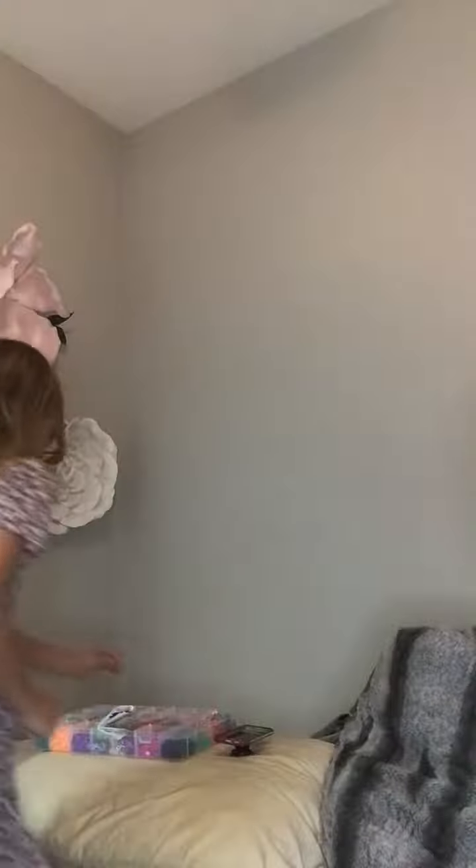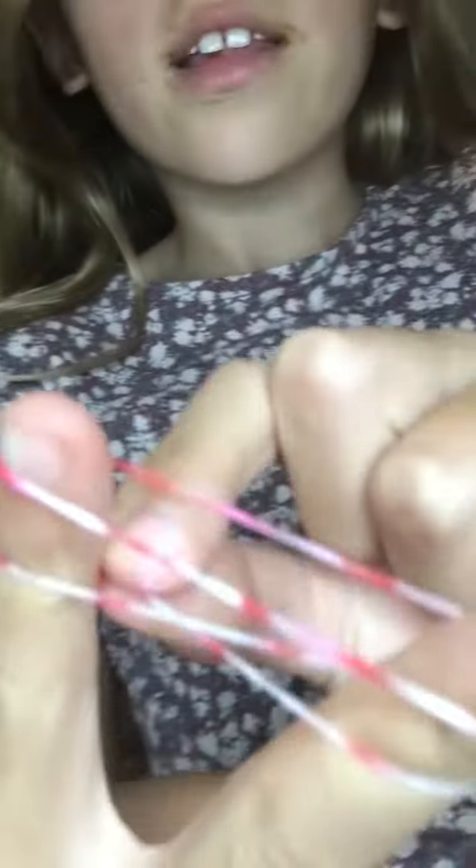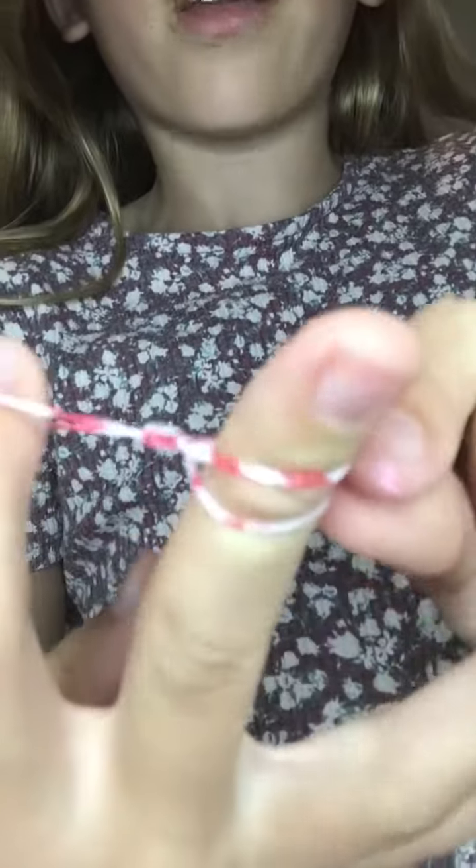First you take a rubber band and do this. Take another rubber band, and see how it looks now. So one is crossed and then one is just straight. And then see this bottom one — just take it off of your fingers, like that.